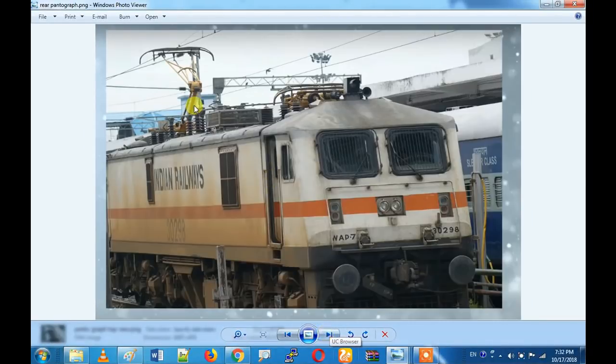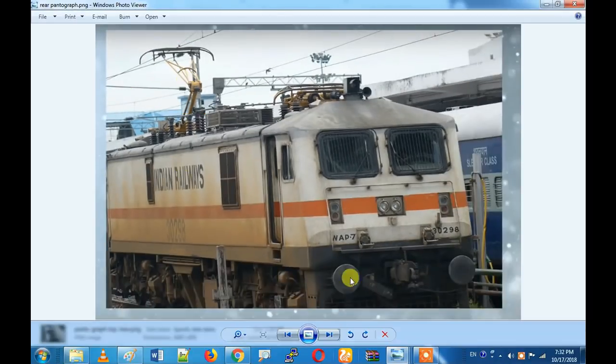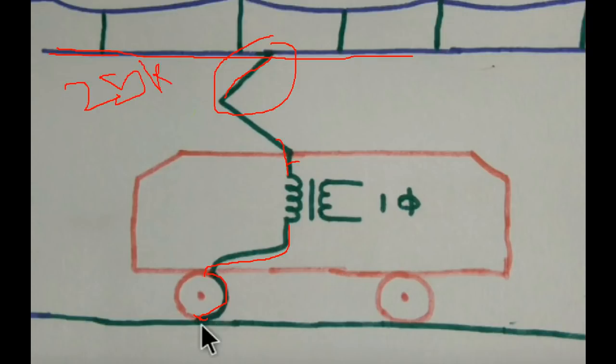If we are able to use electrical contact, we will be able to use a transformer. This is a diagram - overhead line. The overhead line connects to a pantograph. The transformer connects to the wheel and puts current on the wheel. This line is 25kV going to the train. We collect a single-phase 25kV supply and collect power in the train. This is a pantograph.